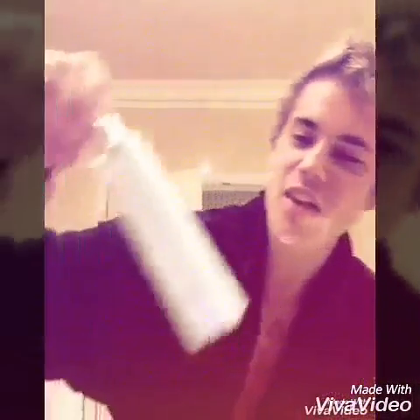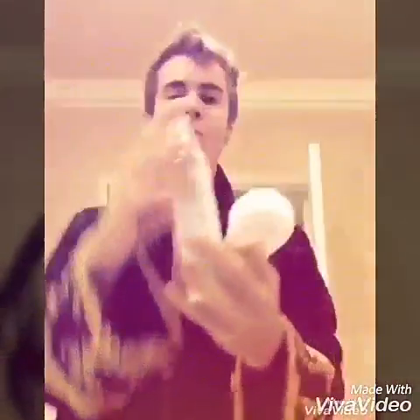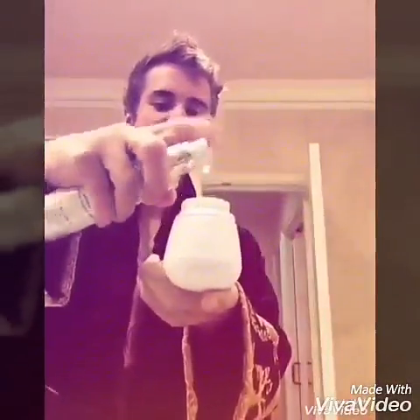People keep asking me, Justin, how do you do it? How do you wash your face in the morning? I say I simply use a Clarisonic brush and I use this little Christy kid cleanser. I put a little bit of this, a little bit of this, and I go shablam all over the dome, and then I wash that bad boy off.